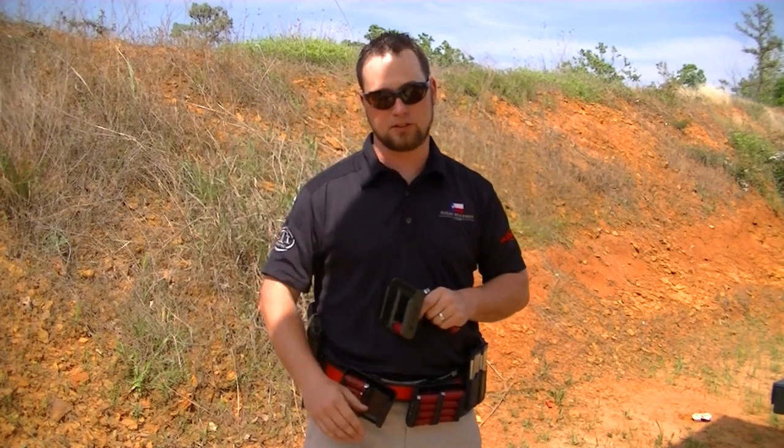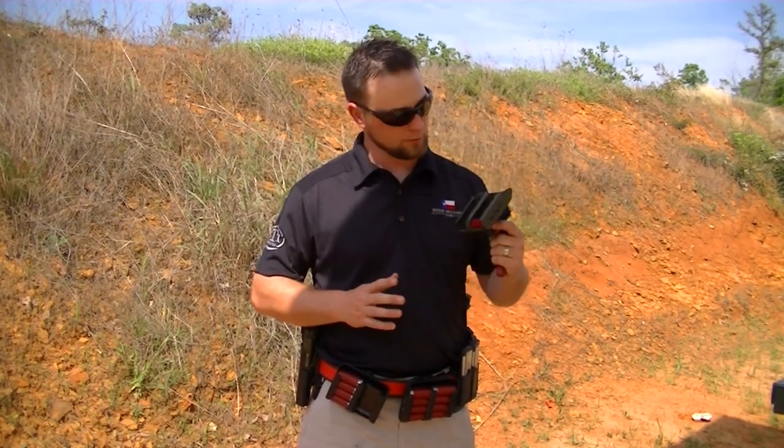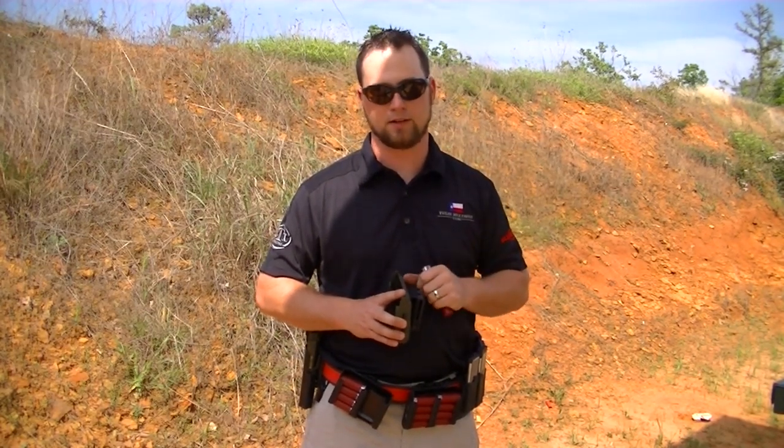When you're practicing good competition etiquette and helping reset the stage after someone's shot, bending down — there are no sharp edges to cut yourself with. So it's a really good option, a really affordable option, and it is the best option for today's three gun competitor.